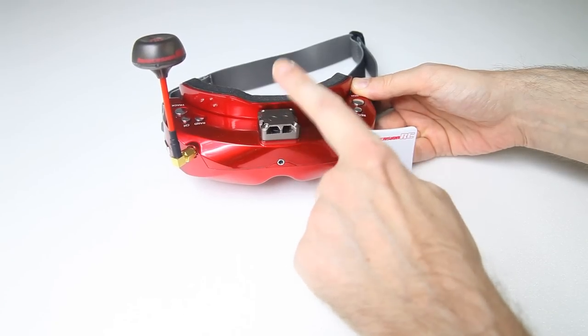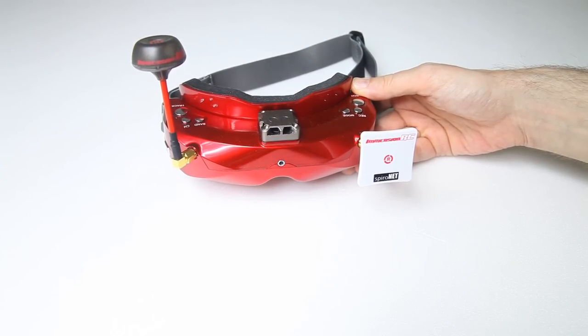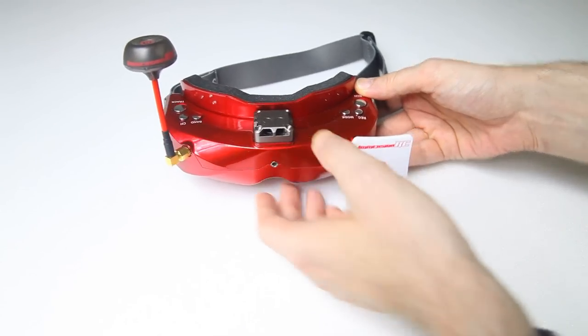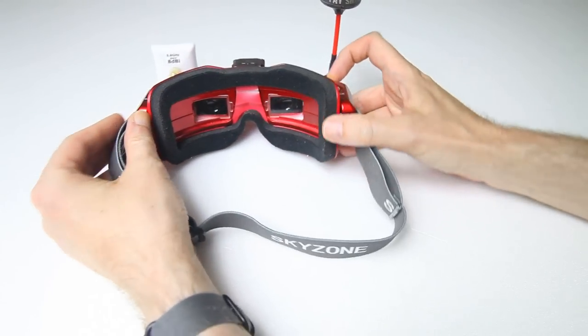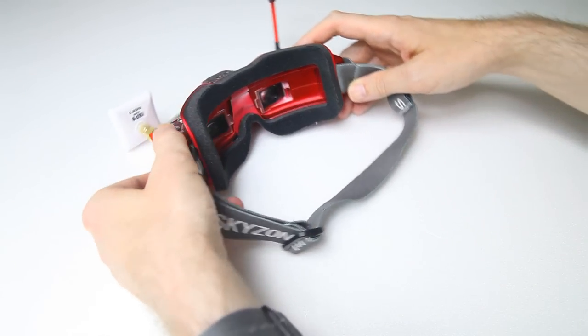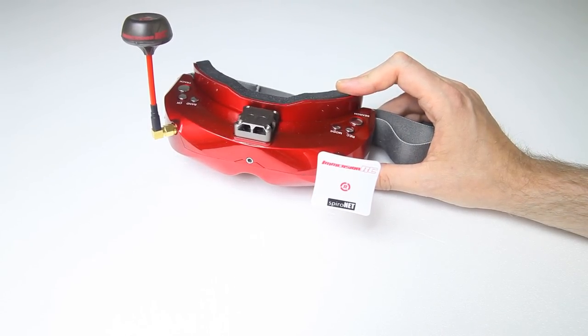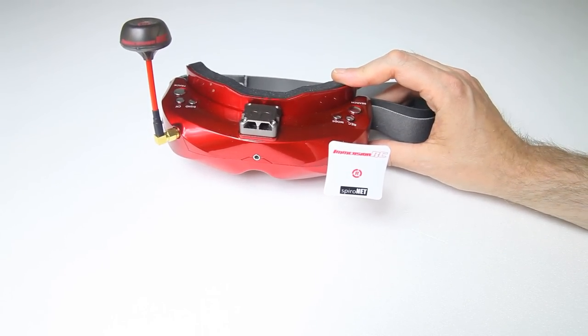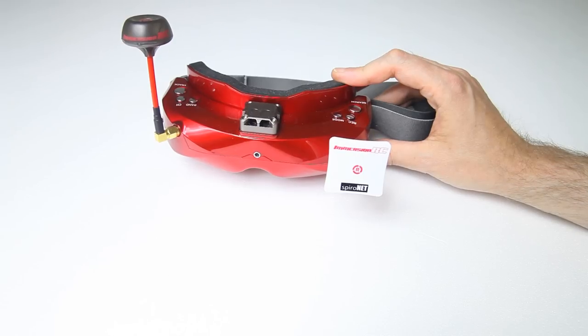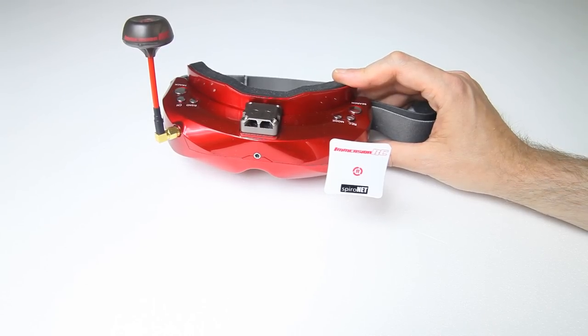The previous Sky02 didn't have a fan, and this is actually a very good fan. You can set the speed — the default was around 7, which was a bit more than I need. It blows air in from the sides and it's actually comfortable to have a little bit of a breeze on your eyes. In my other goggles I never used the fan, but it's actually comfortable to have a little airflow. At least with this goggle.